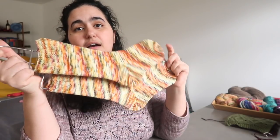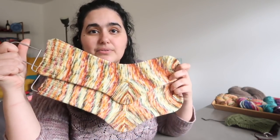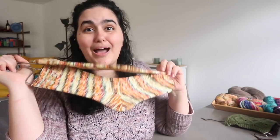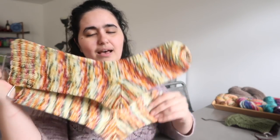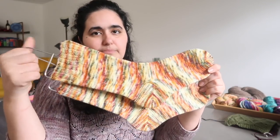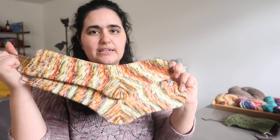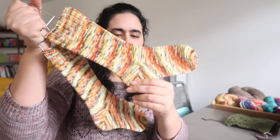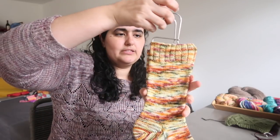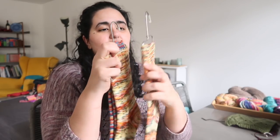This is another pair of vanilla socks. I don't know the yarn company or the colorway name for this one — it didn't have a ball band, and I lost it at some point, which never usually happens. I just knew it was a sock yarn. Same as the other one: 2.25mm vanilla sock with the garter heel flap and gusset, mini heel flap and gusset adjustment, and a German short row heel. So there we go — two more vanilla socks for the gift pile.